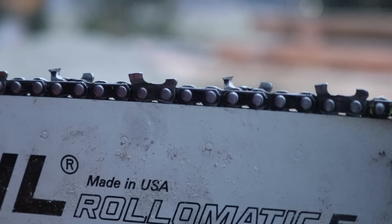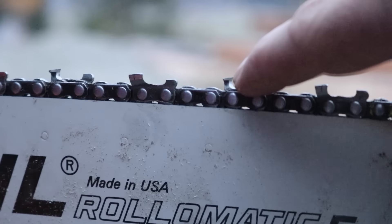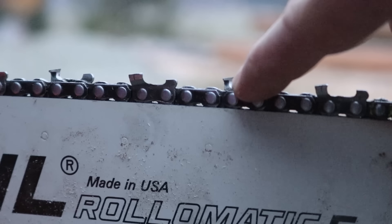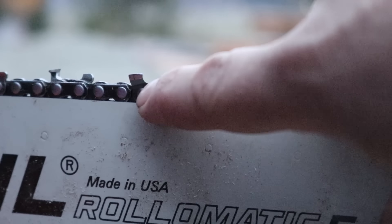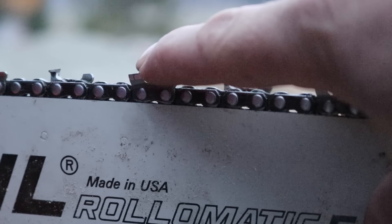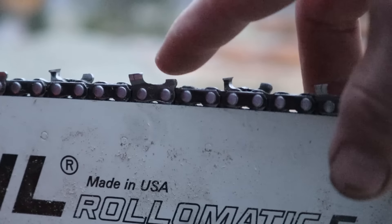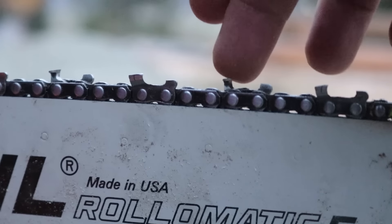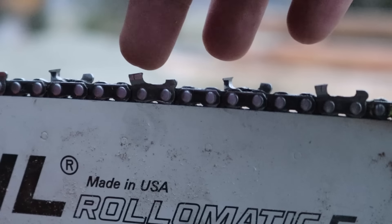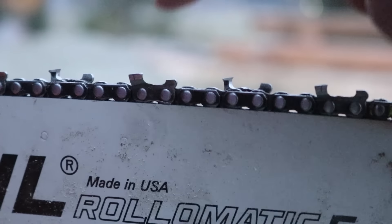If you look closely at this tooth, you'll see that I've re-established that proper curved profile. I'm not saying it's perfect, but it's a massive improvement over this other profile, which would just have a tendency to bounce off the wood. I've done the same thing on the back tooth here. I've only sharpened one half — this side of the chain. Let's take a few minutes and shape these teeth and see if we can re-establish that curvature.